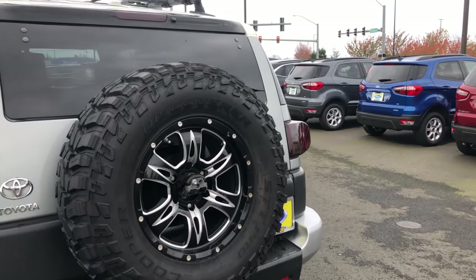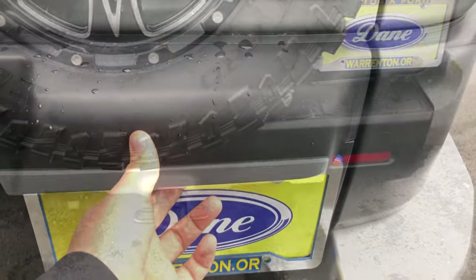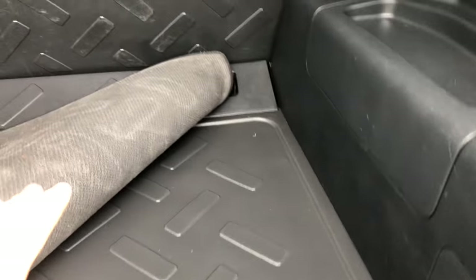Starting in the back, you're going to have a nice spare tire which also includes the reverse camera and a tow hitch. Opening the back reveals a large cargo area which includes a nice rubberized floor mat throughout the cab on the floor, and you can fold the seats down.